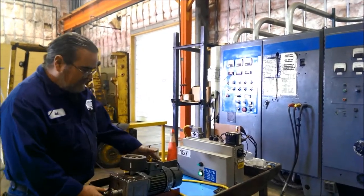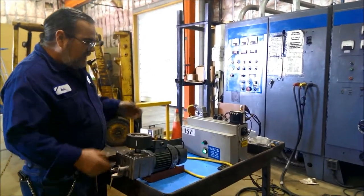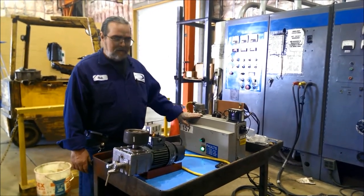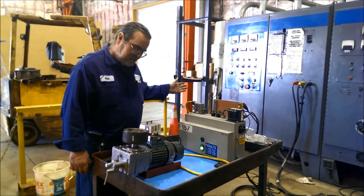Here's a power gearbox trolley assembly from the GM Lordstown plant, and this is how I test it with a drive assembly that we've got from GM themselves, modified to work on our power system.